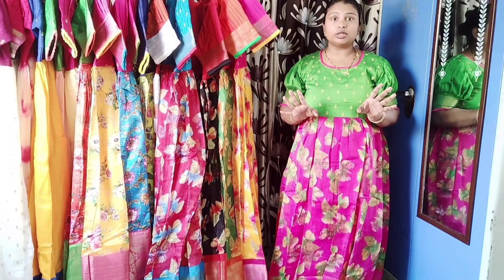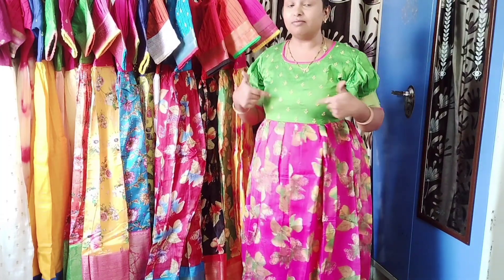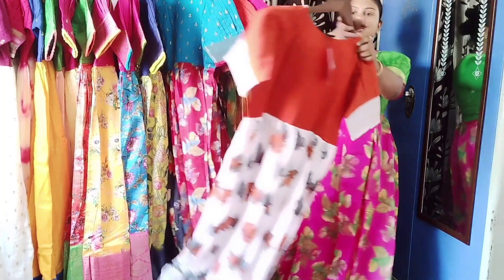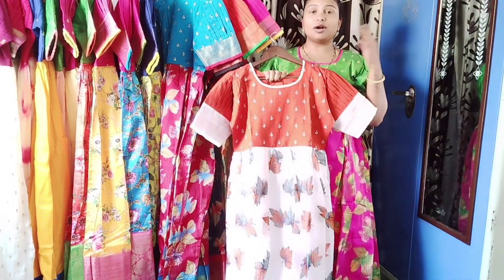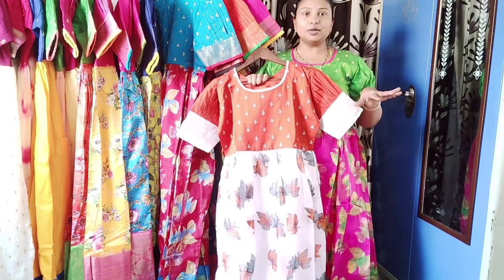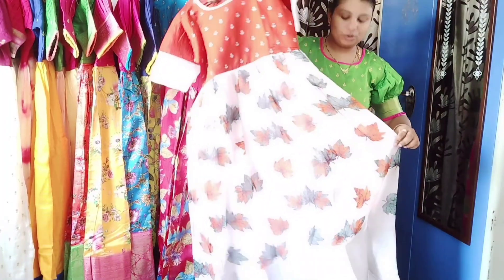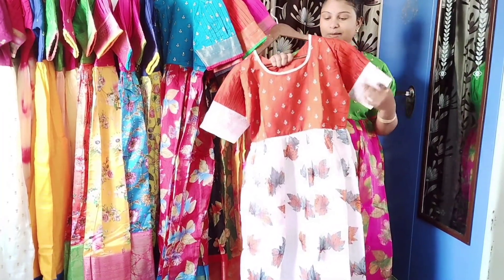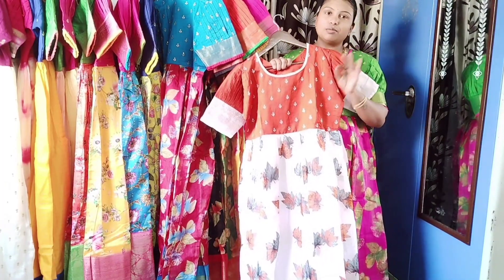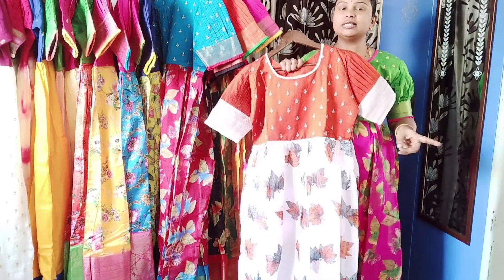These 1100 rupee long frocks are available for immediate purchase. The next collection is very trendy — it is popular on Instagram among celebrities. There is a lot of demand for this style. This is available as a single piece dress and comes in small to double XL sizes. You can buy it immediately with free shipping.